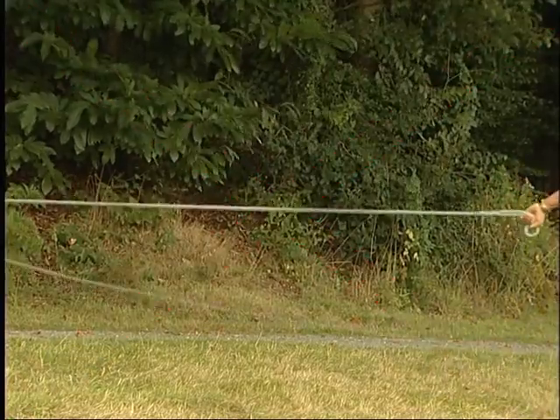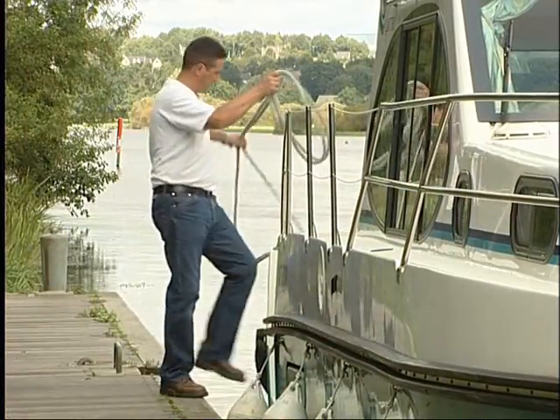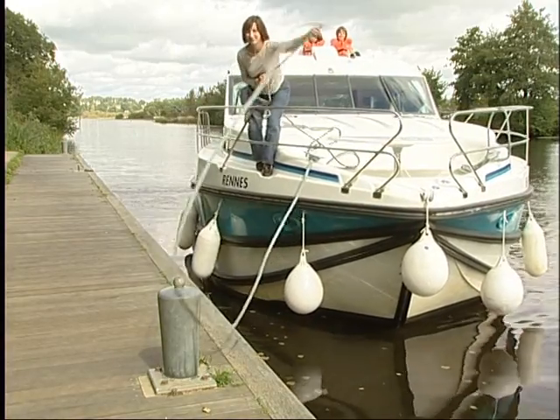The traffic on the towpath must never be obstructed or disrupted. When you leave the bank, begin to slip the back mooring rope and move the back of the boat aside to place the screw in deep water, before slipping the front mooring line.